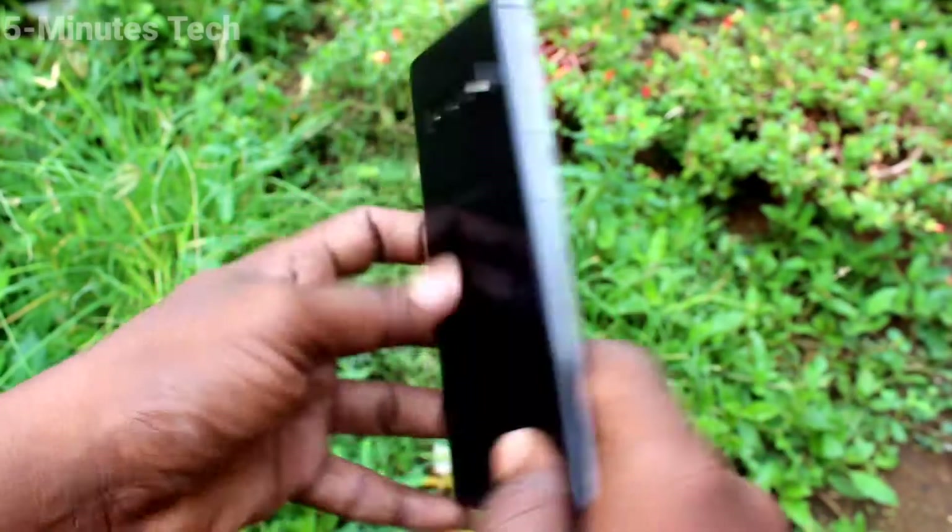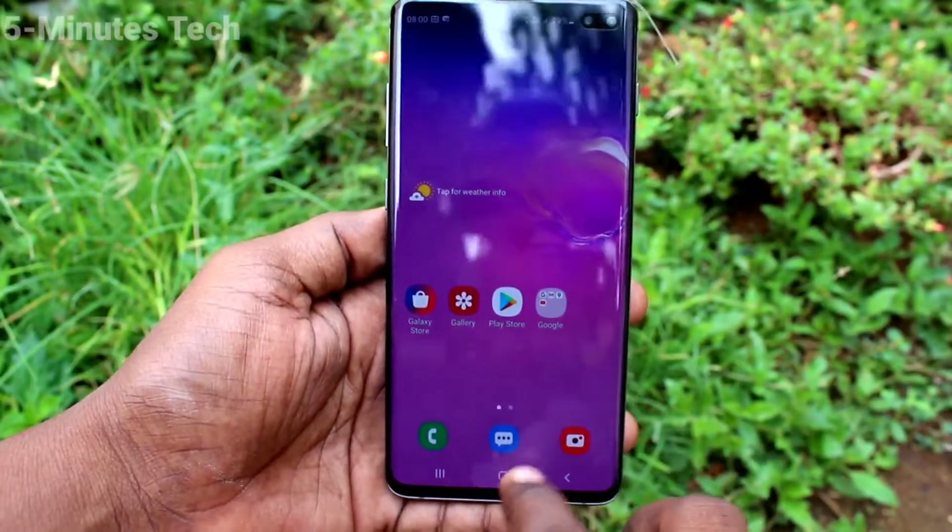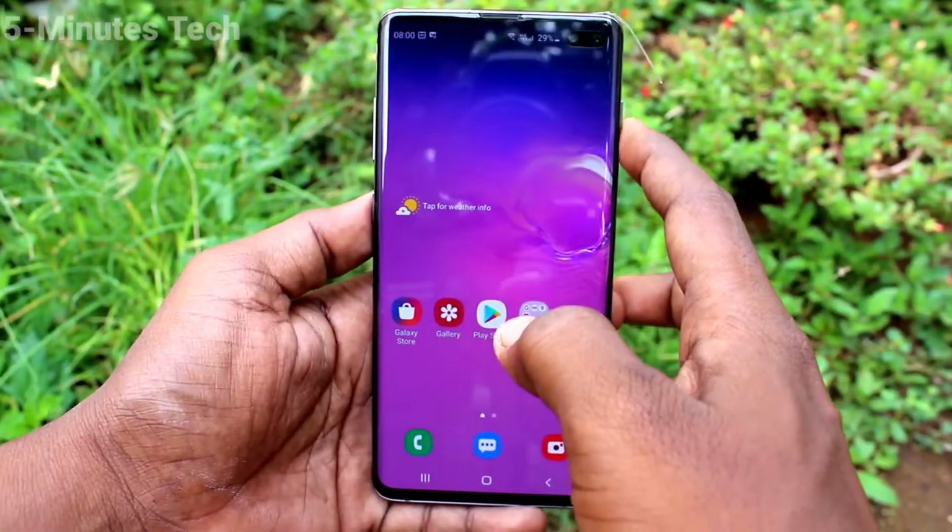Hi friends, this is Fireman's Tech YouTube channel. Here is the Samsung Galaxy S10 Plus smartphone. In this video you will learn how you can hide the pattern line on your Samsung Galaxy S10 Plus.